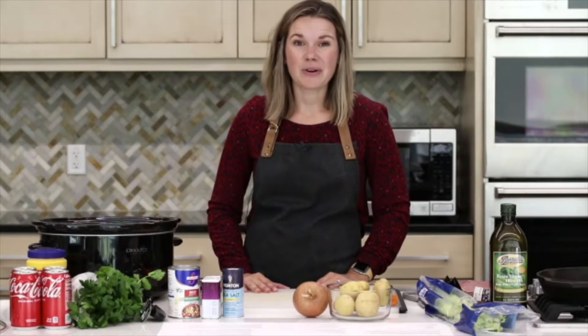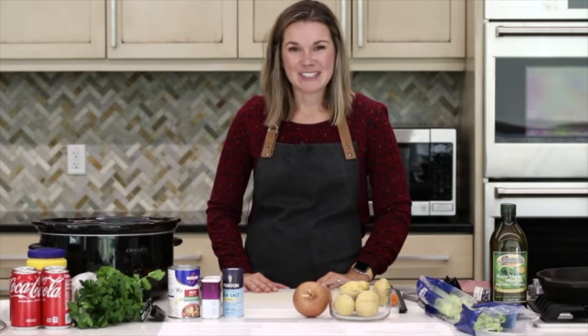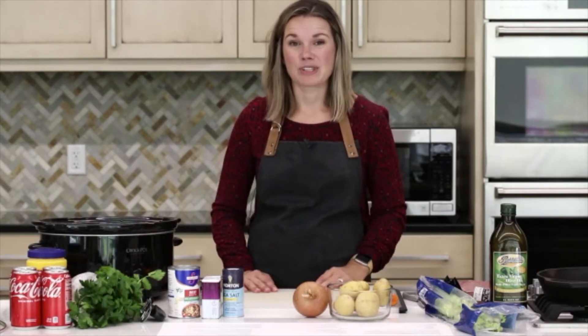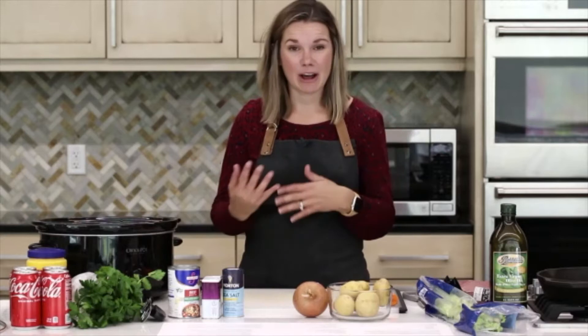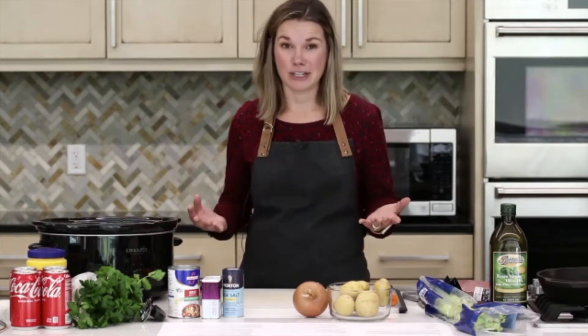We want to thank Coca-Cola for sponsoring our class today. We hope you're all ready to get cooking — we have a great recipe to show you today. What's also great about this recipe is we're going to get it all prepared, it's going to cook this afternoon, and it's going to be good to go for dinnertime, which is awesome.